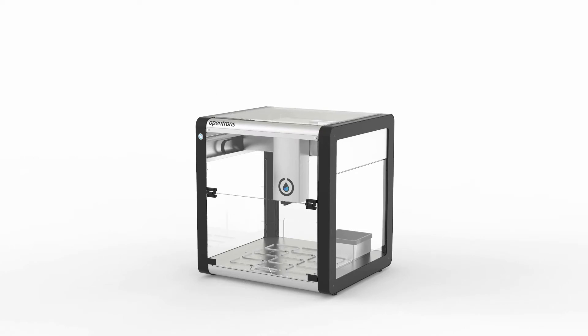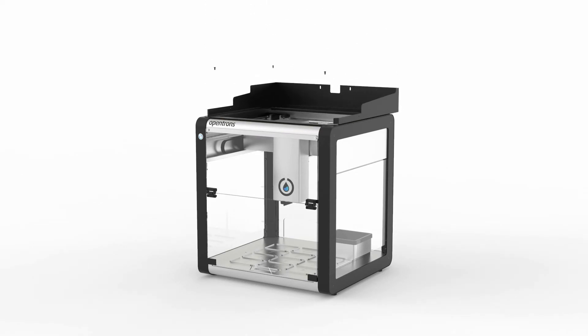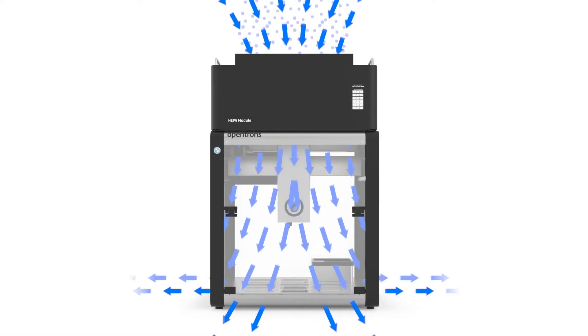We also have a HEPA filter module that turns your OT2 into a sterile workspace, allowing you to perform sensitive and contamination-prone workflows. It removes 99.95% of 0.3 micron DNA containing particulates and biological contaminants like bacteria, fungi, and other microorganisms from the air, creating a clean work environment inside your OT2.